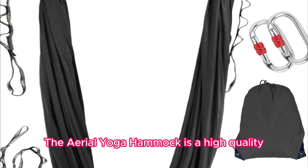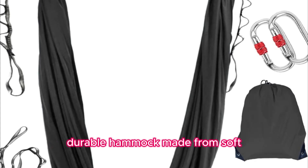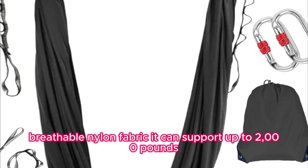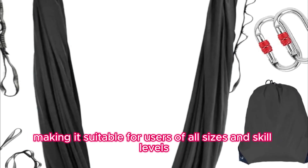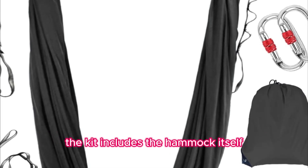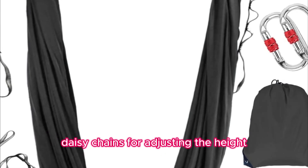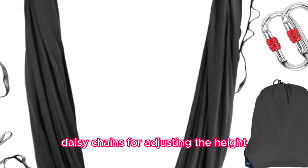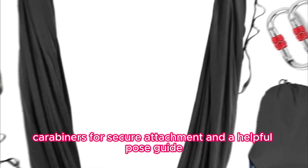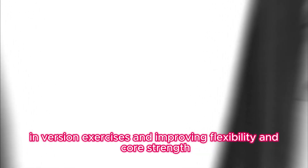The Aerial Yoga Hammock is a high-quality, durable hammock made from soft, breathable nylon fabric. It can support up to 2,000 pounds, making it suitable for users of all sizes and skill levels. The kit includes the hammock itself, daisy chains for adjusting the height, carabiners for secure attachment, and a helpful pose guide. It's designed for aerial yoga, inversion exercises, and improving flexibility and core strength.